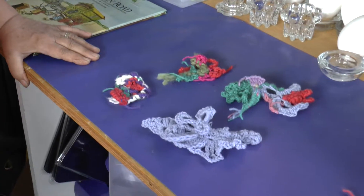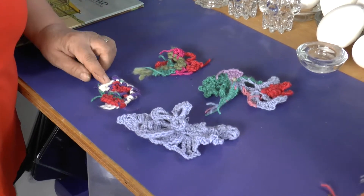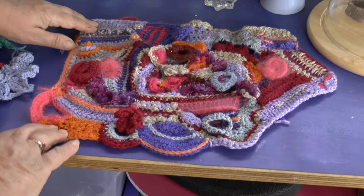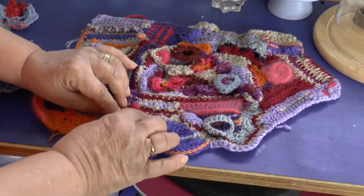Hi, I'm Ros and this is my craft hut and I'm really keen on teaching crochet. You start by making scrumbles, which are little patches, and when you make them you can fit them together to make nice patterns. This is one that I made earlier and you can see all the little bits made with different stitches and then sewn together in little patches.